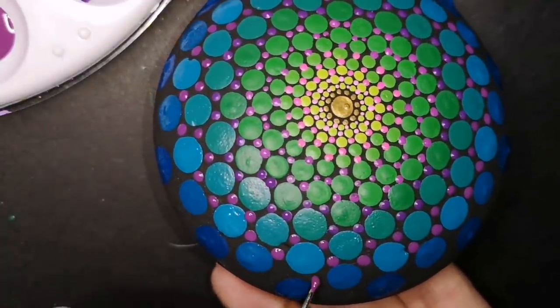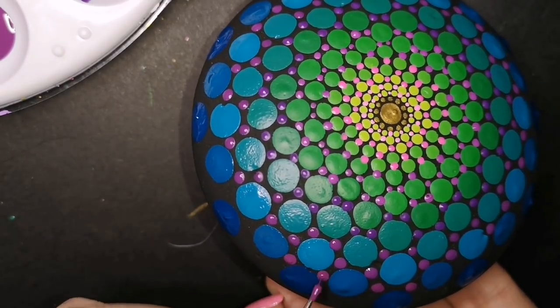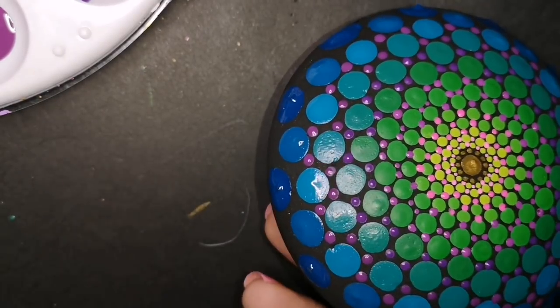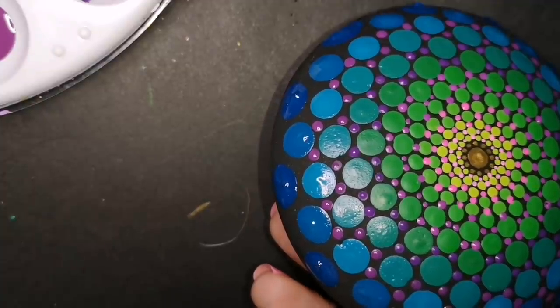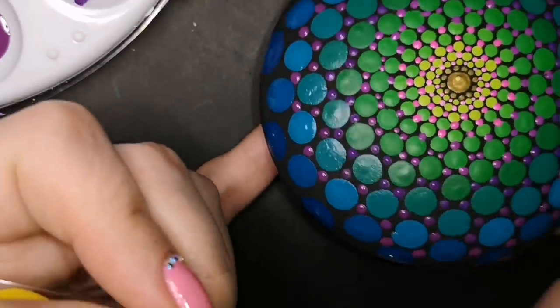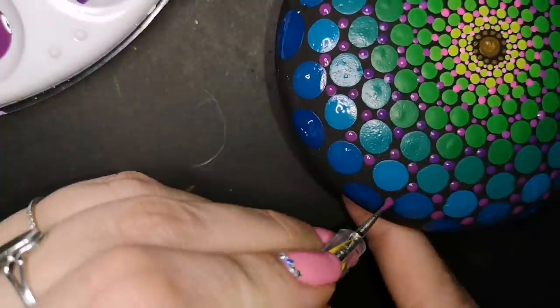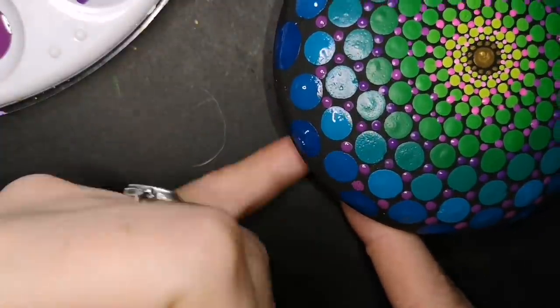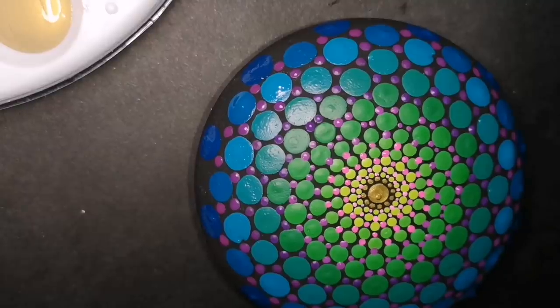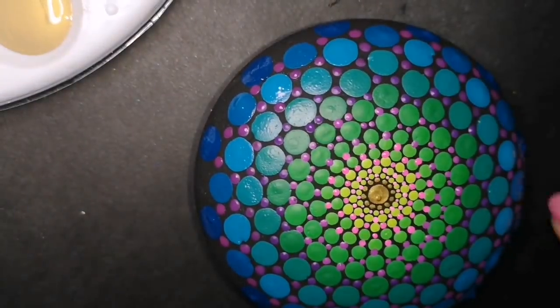So I have gradually turned my pink into purple. It's looking lovely. They all just belong together — all these colors: the blue, the purple, the green, the pink, and the gold. You have not seen enough gold on this. Are you only doing that little gold center? Heck no, we're doing more.